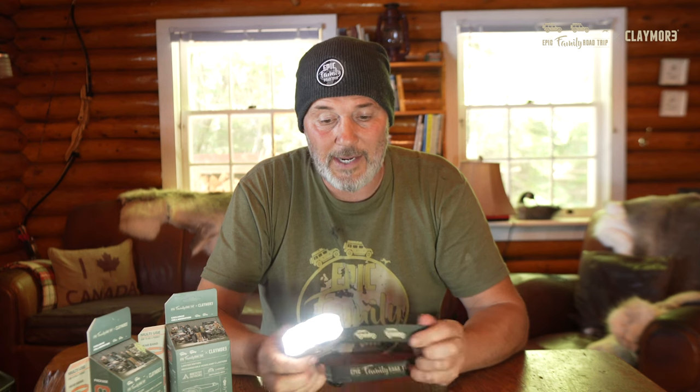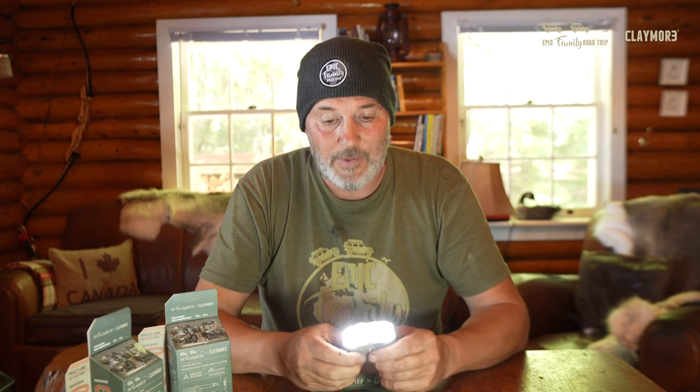We found this to be such a handy headlamp that it's pretty much exclusively what we use for camping. Check it out — it's the Epic Family Road Trip Edition. We'll put the link below. You're going to love this lamp.